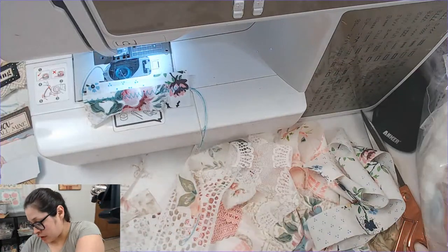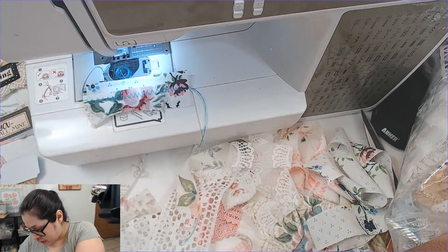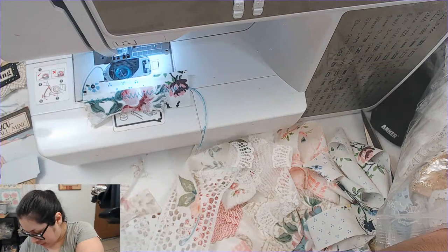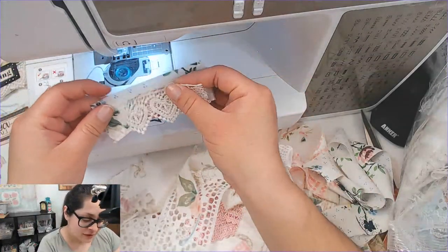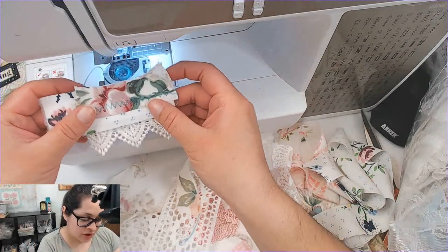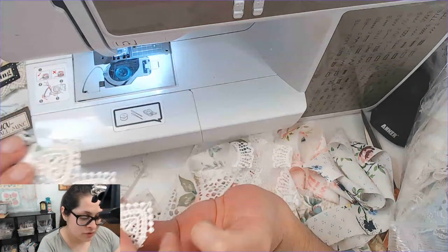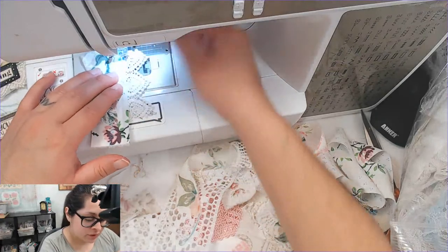Let's see what kind of lace I can find. I like to find fancy bits of lace — the last-of-the-last type pieces. Oh, we can make a dangle with this one — oh yes! I need to make more lace dangles actually. I love that — let me do that!